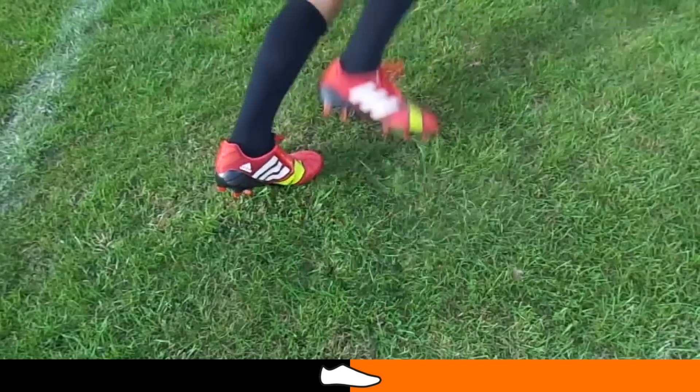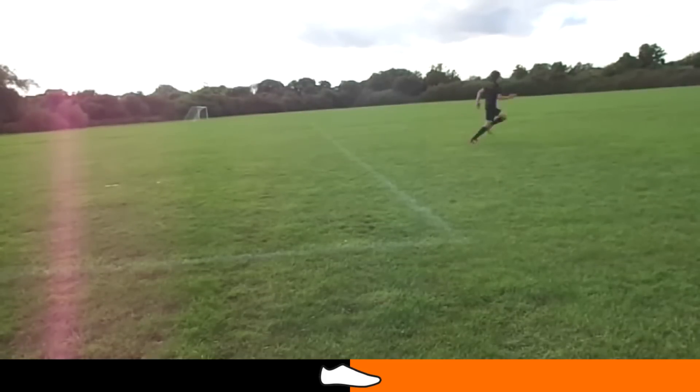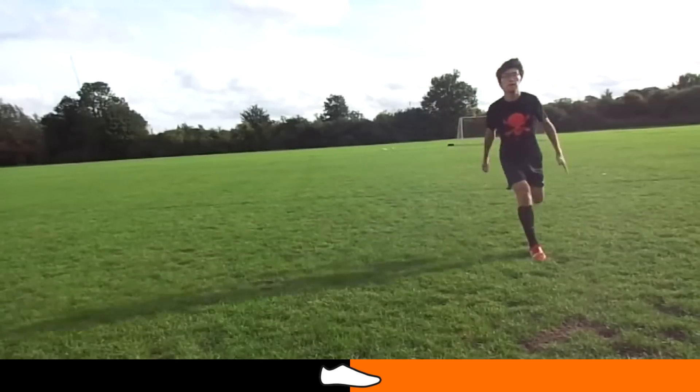The Adidas stud pattern provides quite a bit of comfort and great traction. Even when mud gets stuck between the studs during a match, which gets pretty annoying, he had never slipped with his Adidas Nitro Chargers when kicking the ball in clearances and long balls.